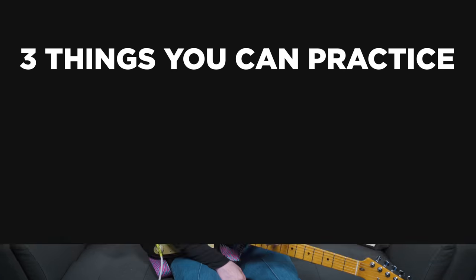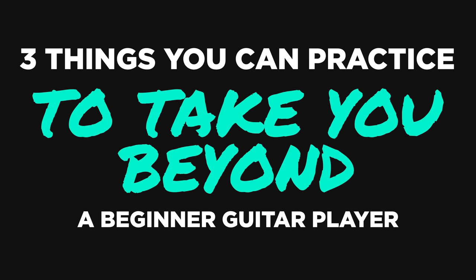Hello, Internet! My name is Ayla Teslormabe, and today I'm going to be showing you three things that you can practice to take you beyond a beginner guitar player. I think it's important to internalize these three things because, firstly, it'll help you build your technique and technical knowledge of the instrument. And secondly, these three things will give you a really solid foundation to build off of as you improve as a guitar player. You're definitely going to encounter these things, and the sooner you start to internalize and understand them, the sooner you're going to be improving. Let's get into the video.